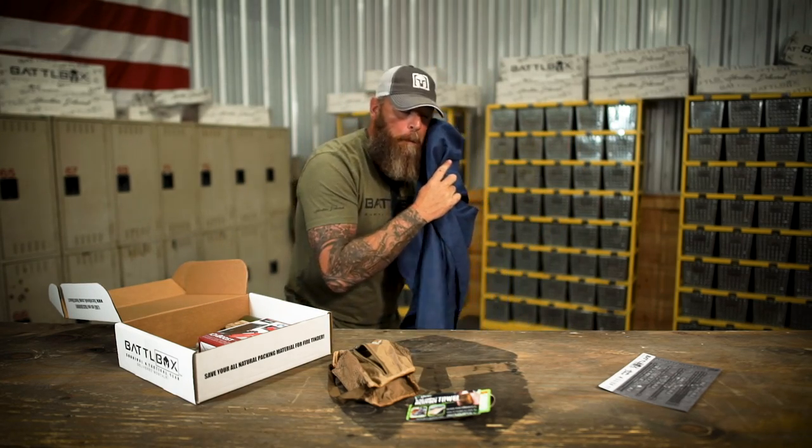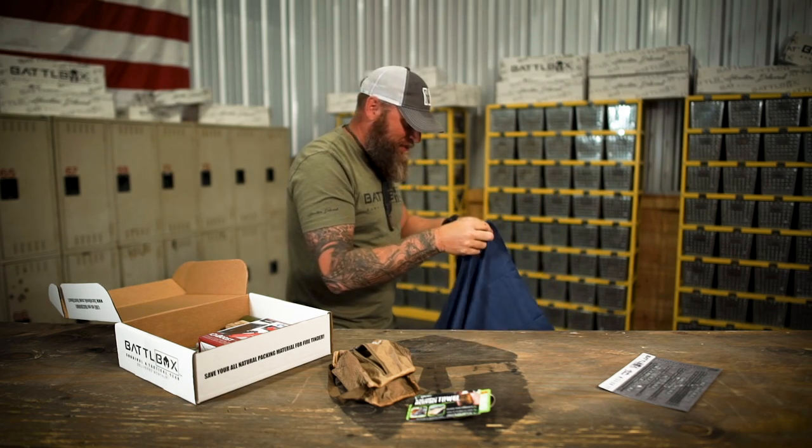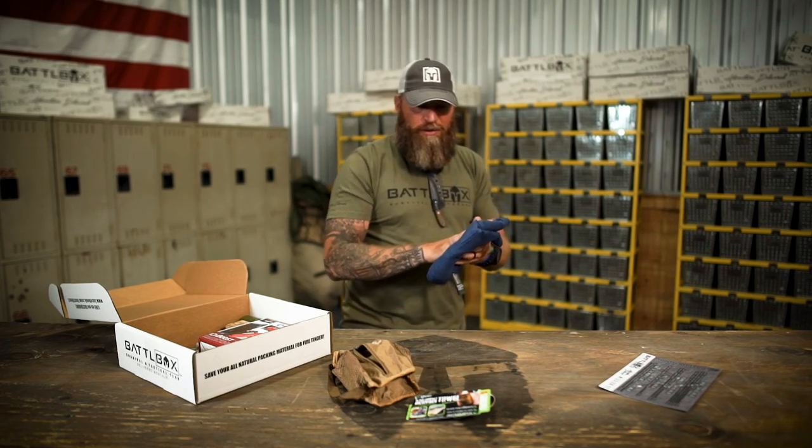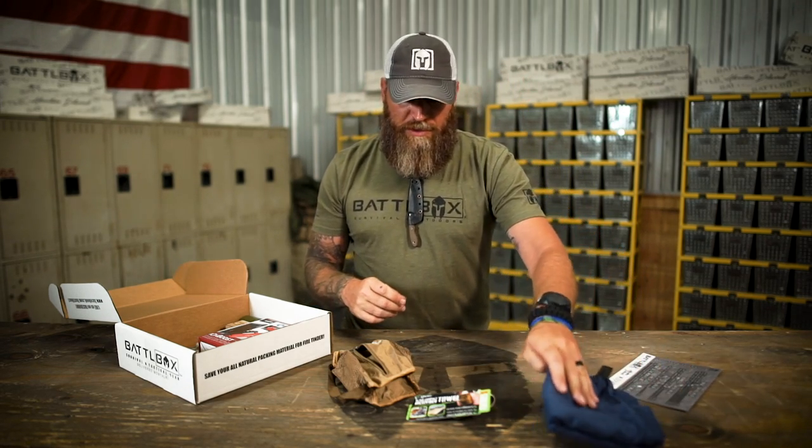It's nice and soft, it's good for your skin. This is a large — they actually make an extra large, and that thing's probably giant.